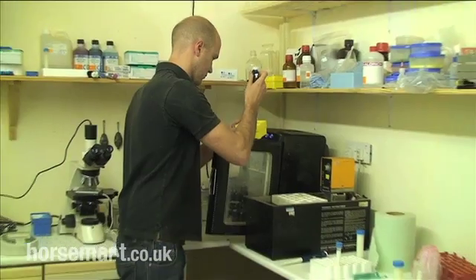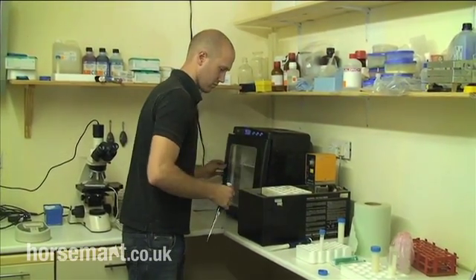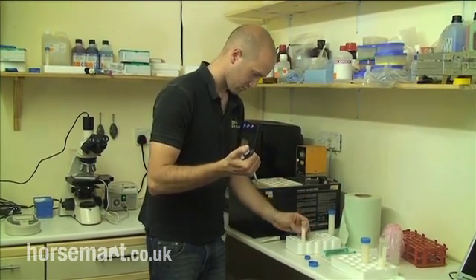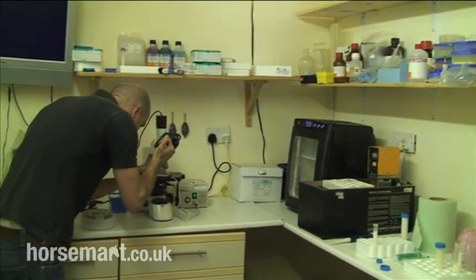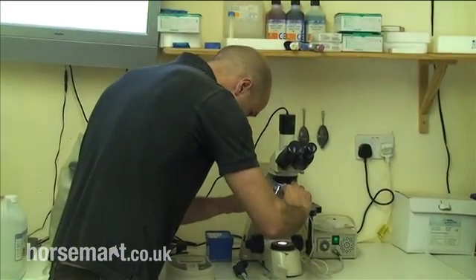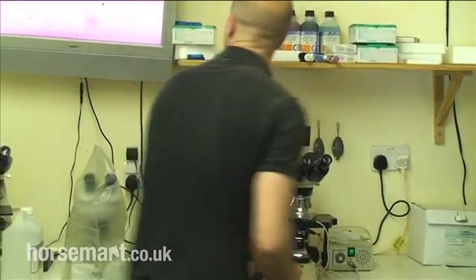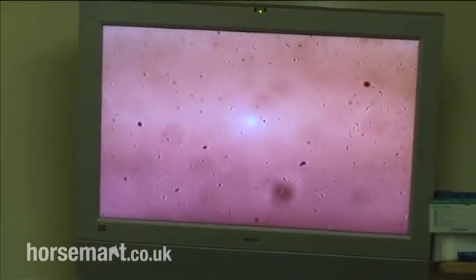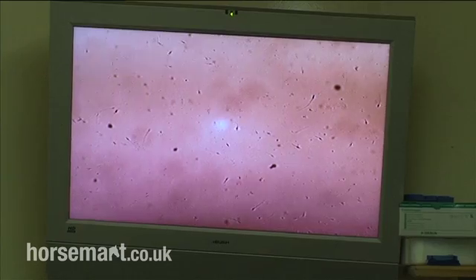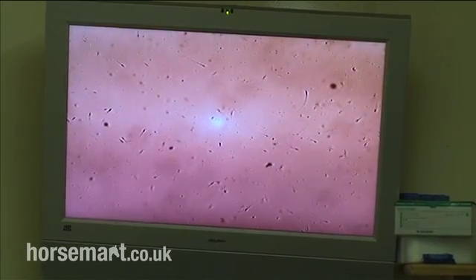Jamie's taken another sample and he's going to look at motility — the actual movement of the sperm underneath the microscope. We'll be able to look at that on the TV monitor as well. He'll be looking to get an idea of the percentage of sperm that are actually traveling in a more or less straight line. There are two forms of motility: overall motility and progressive motility. Overall motility is the percentage of sperm that are moving, including those going forwards, backwards, sideways, and in circles. Those really aren't the ones that are going to get the mares pregnant — it's only the sperm going forward in a straight line that get the job done. We can see here that a fairly good percentage are traveling in a reasonably forward, straight direction, though you can certainly see a few going in circles.